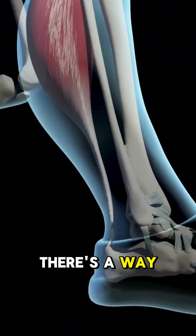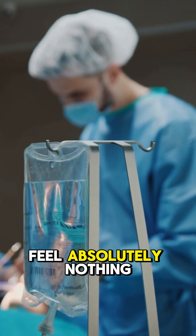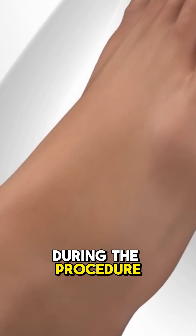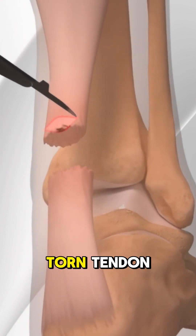But don't worry, there's a way to fix it. First, the patient is given anesthesia to ensure they feel absolutely nothing during the procedure. The surgeon then makes a small incision along the back of the ankle to access the torn tendon.